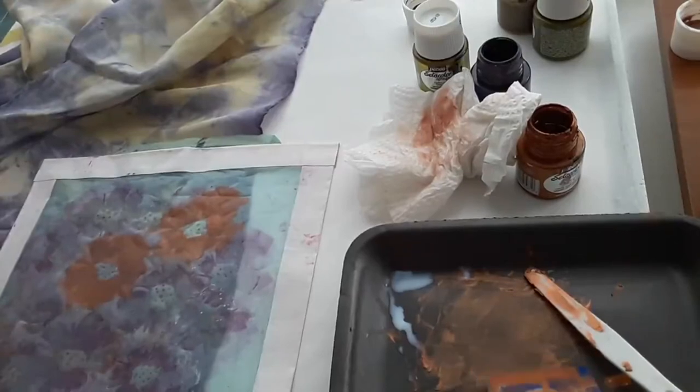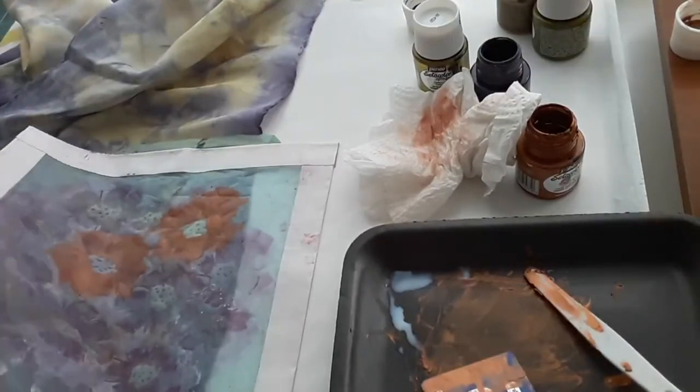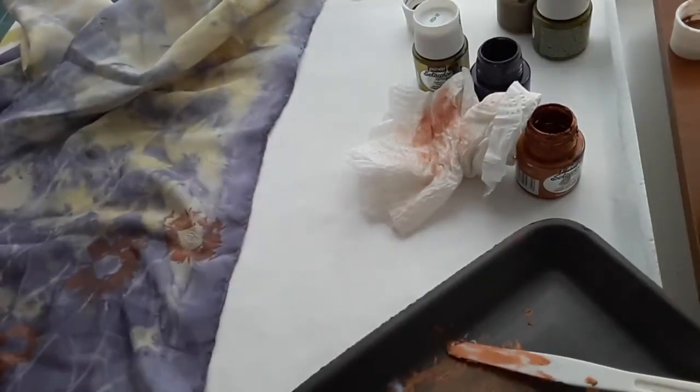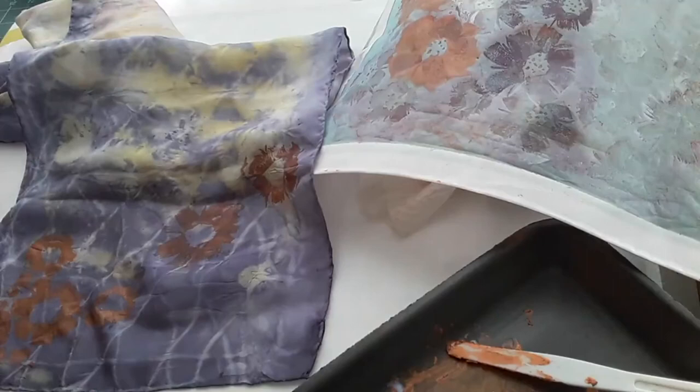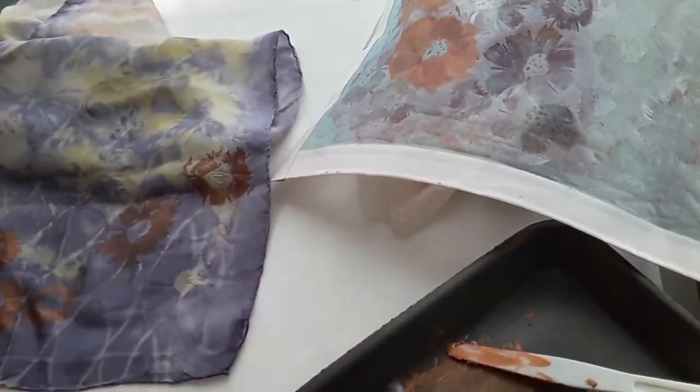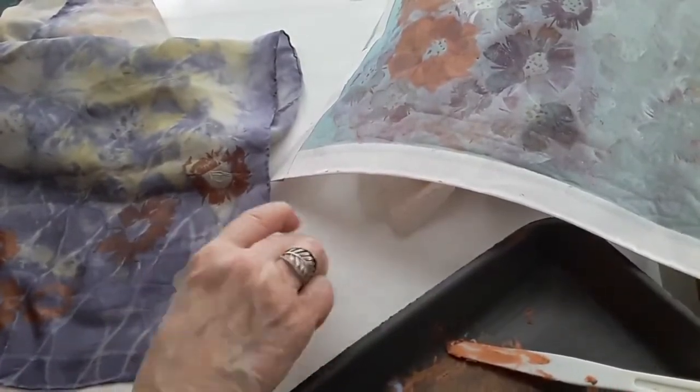I like that look. Now I'm going to pick this up carefully and go wash my screen again. I'll hang the scarf before working on the other end. By the way, I didn't mention what I had underneath — this is actually a foam core board with a piece of freezer paper taped on top. One side of the freezer paper is matte and the other side, which faces up, is shiny. I like to tape things like that onto my foam core.